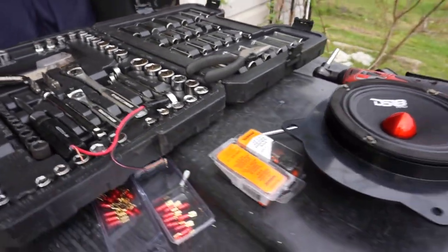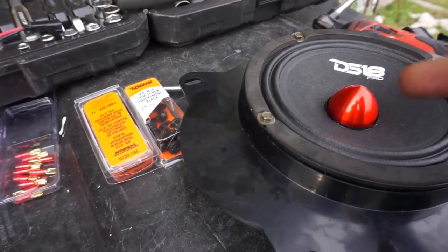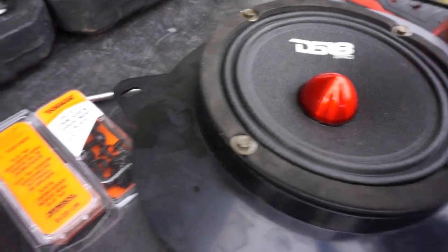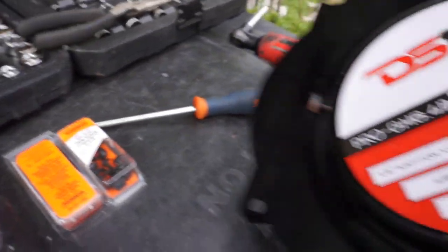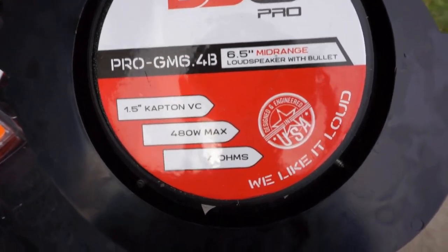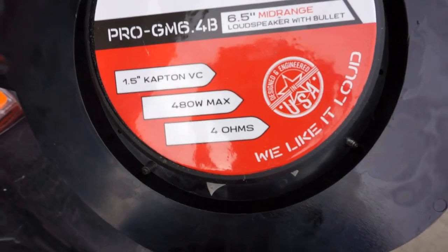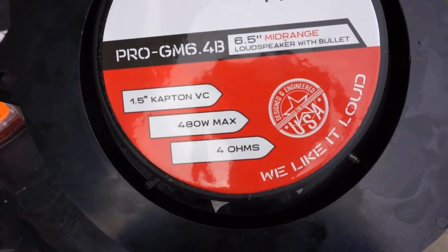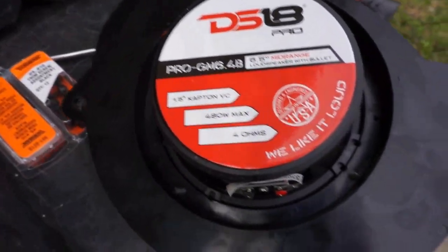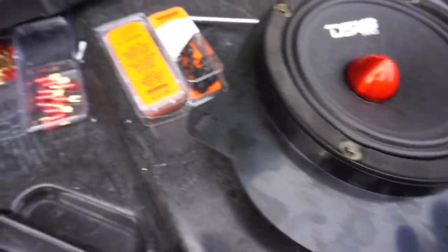It's a little windy, I apologize, but hopefully my wind mics can help. Once again, we've got DS18 Pro six and a half inch mid-range speakers that we are installing. You can see the model number - very good stats. The max wattage is 480 watts max, and I think the RMS is around 260 but I'd have to look at the box.